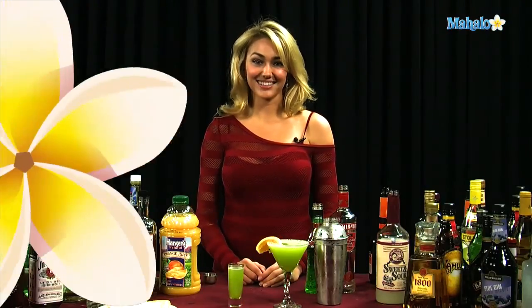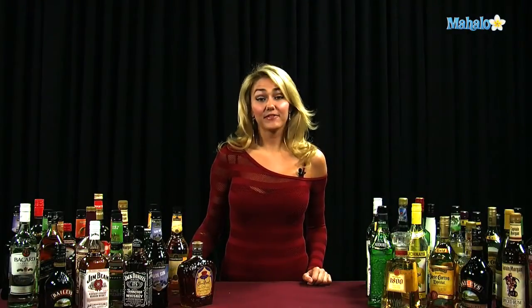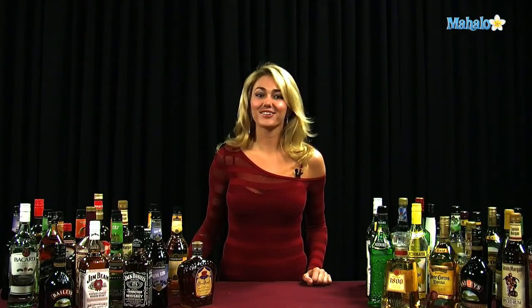And that's how you make a Buzz Lightyear. Thanks for watching. If you have any drink requests, go ahead and send them to request@mahalo.com. Or if you just want to learn some other drinks, visit the links all around.